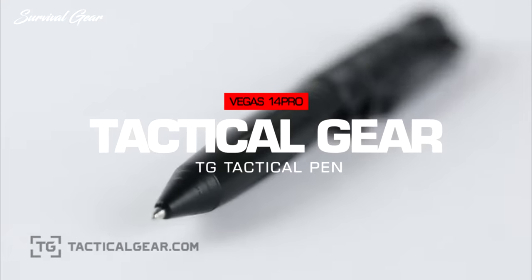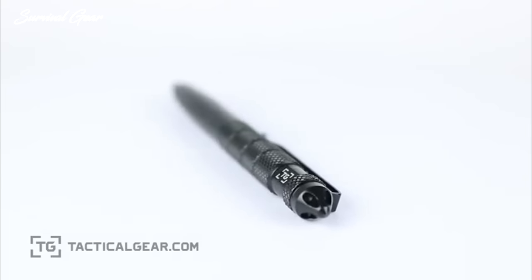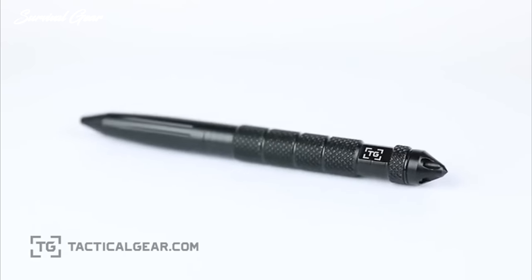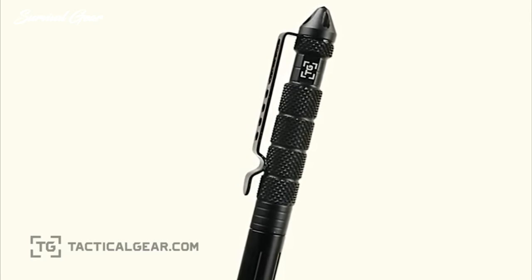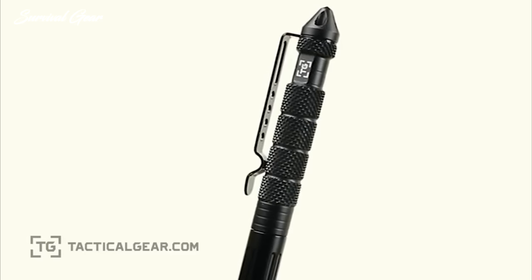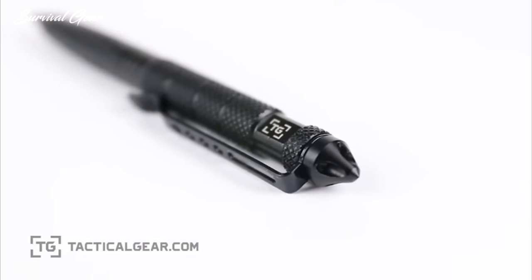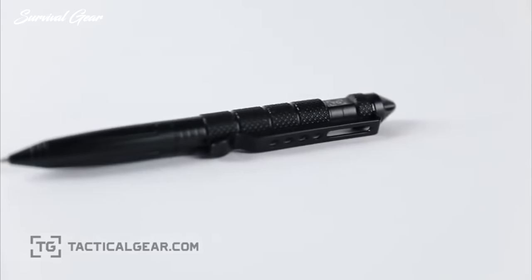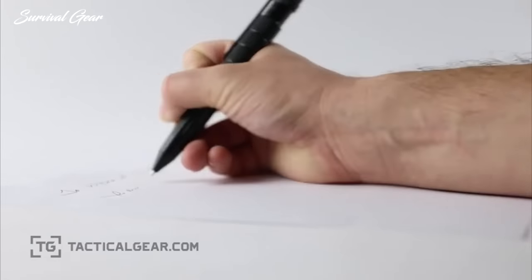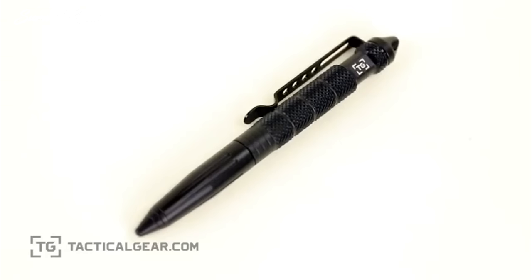Lightweight and low-profile, the TG Tactical Pen is an invaluable tool for everyday carry. Not only is it a solid writing utensil, it also serves as an ultimate defense tool when the situation calls for it. Engineered for outstanding strength, the exterior is made from aircraft-grade aluminum. The textured accents on the body feature a strategic diamond thread for superior grip. The sleek design culminates in a pointed tip effective as a self-defense tool and emergency glass breaker. The sturdy clip keeps it close at hand always, and each pen comes with an extra black ballpoint cartridge, backed by a TG 100% Satisfaction Guarantee.